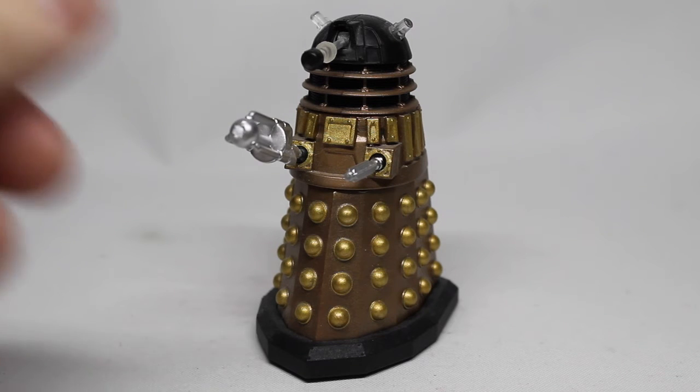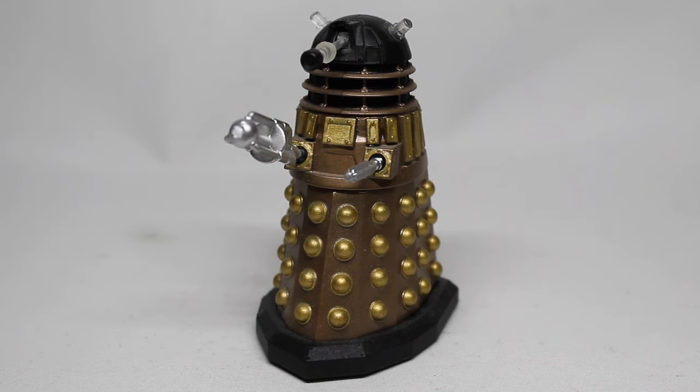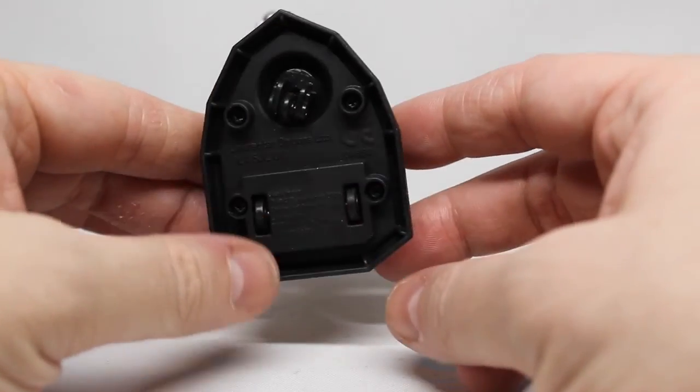The gun — the cannon, whatever you want to call it — has a white end to it, which as far as I'm aware the released ones didn't have, though some may have. There is a promo picture of one of these 375 Daleks with a white end, so I don't think this is the same Dalek used in the promo pictures — that one has a blue iris for the eye — but it does make me wonder if this was an idea they considered and then decided against as one more bit of paint application.